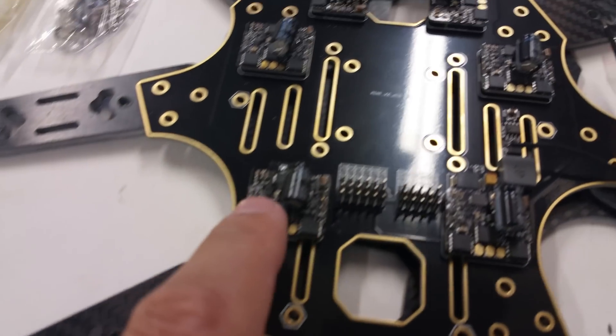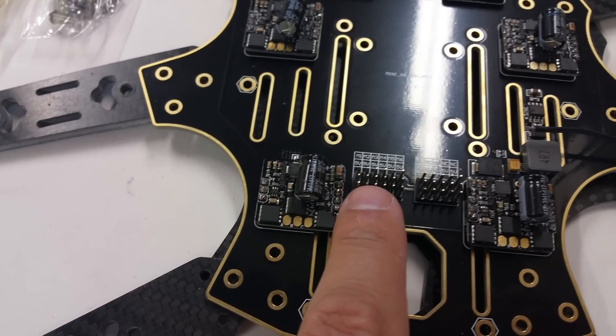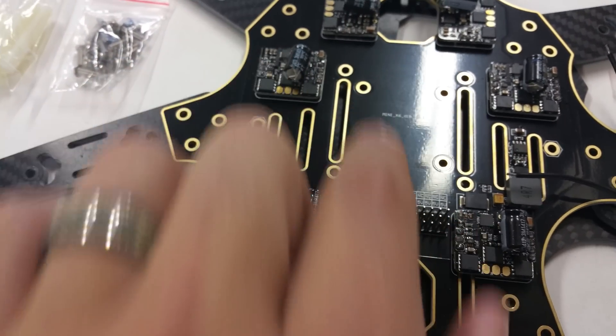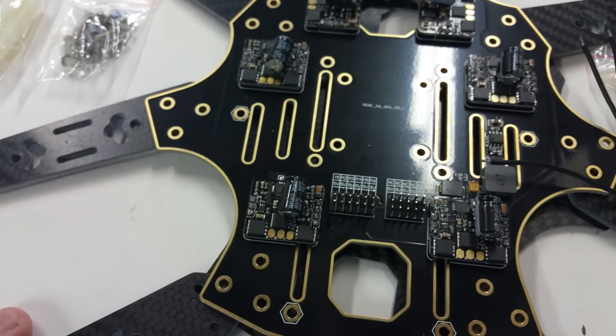Also integrated into the frame, the ESCs feed directly to these little jumpers. So when you put your flight controller in here, you can just plug the jumper directly into your flight controller. Makes a nice, quick, clean build.